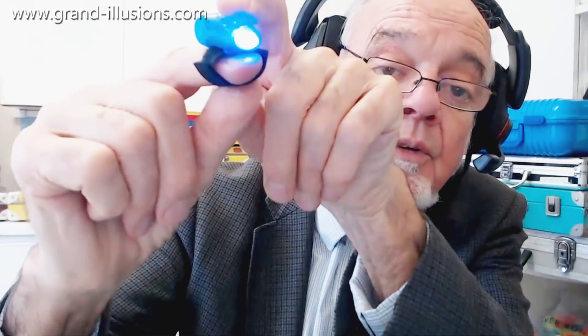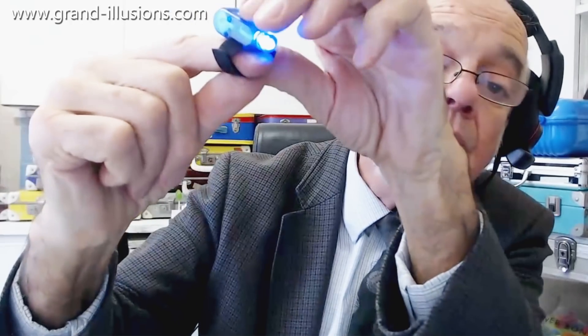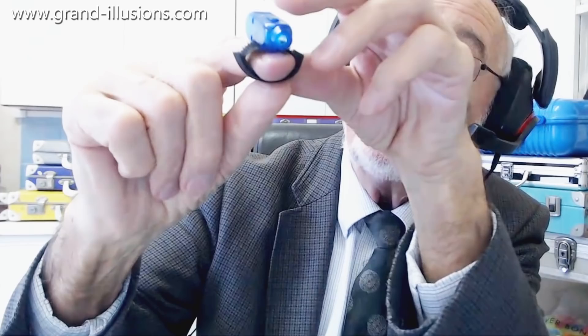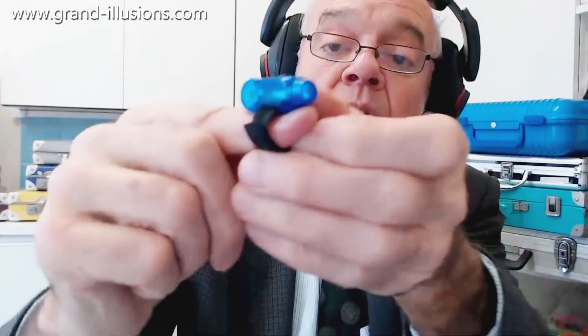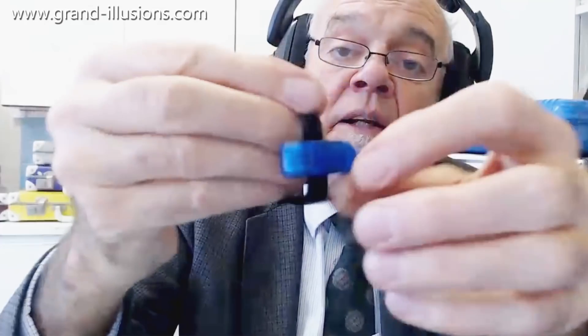Second mode is a slower flasher, third mode is a steady light — look at that blue on my hand, my goodness! And the last one is the off switch, so four settings: flashing fast, flashing slow, steady beam, and off. It fits neatly onto the finger with a bit of velcro to hold it. Very, very neatly done. So that was a good thing to put little batteries inside and find out what it was working.